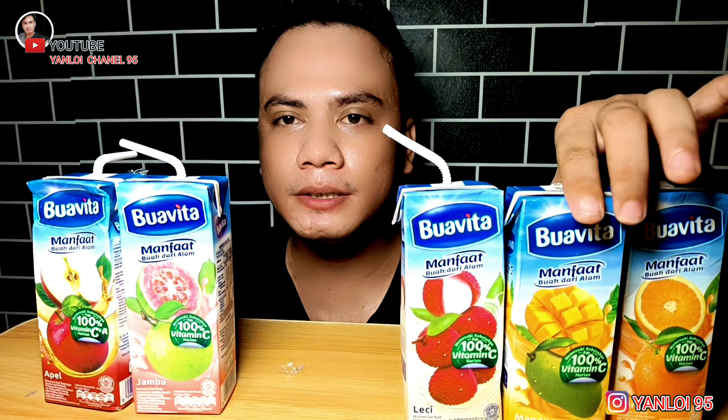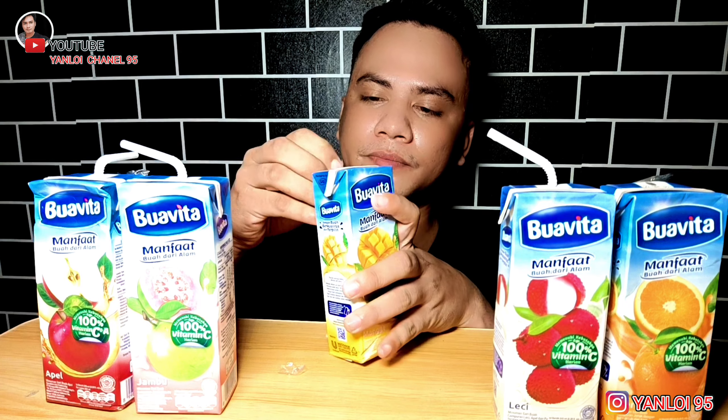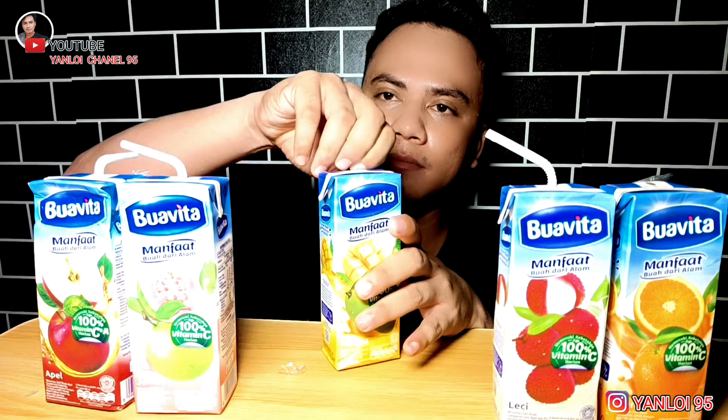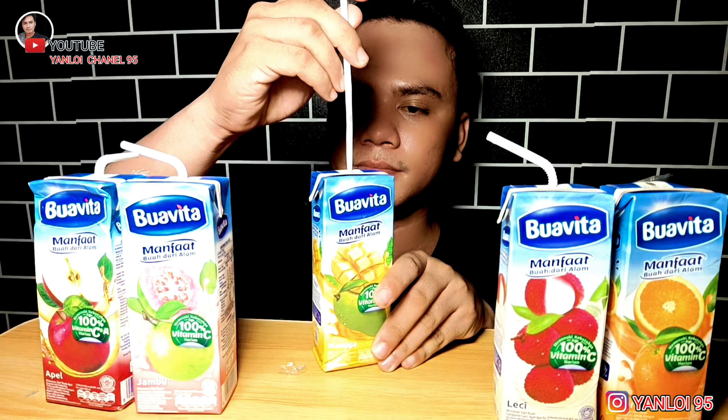Kita lanjut ke yang rasa jus mangga ya guys. Kita coba jus mangga.